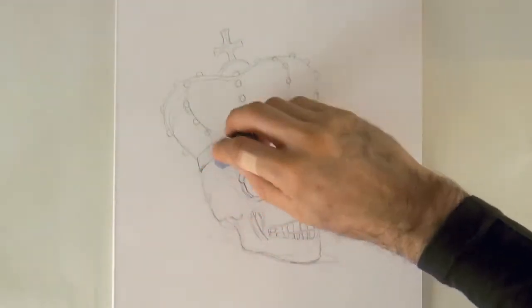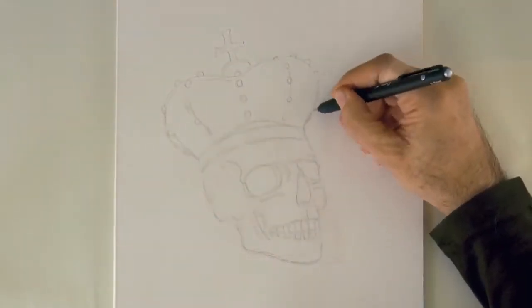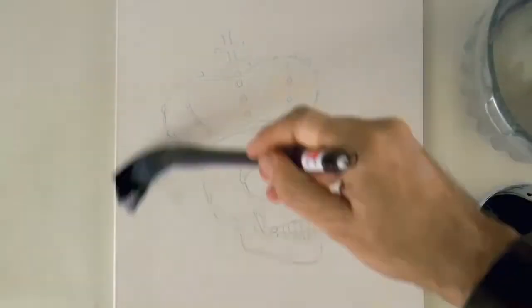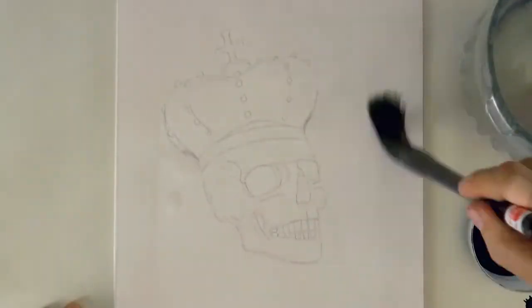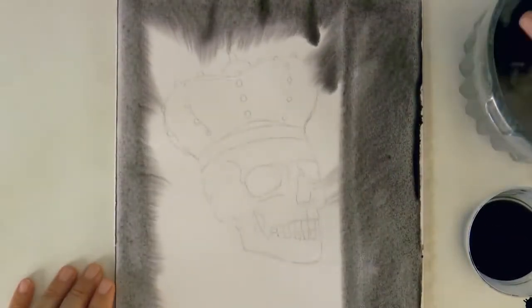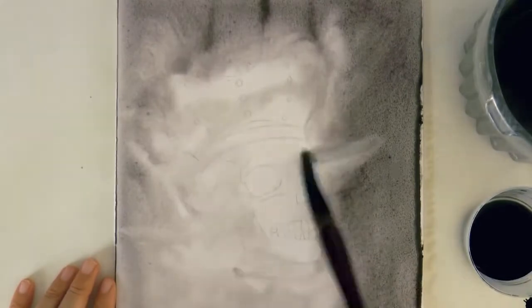Now with the kneaded eraser, let's lighten up the line so that it doesn't show too much. We get the paper wet and then add diluted ink — this is Indian ink premixed with some water.